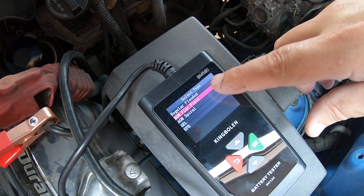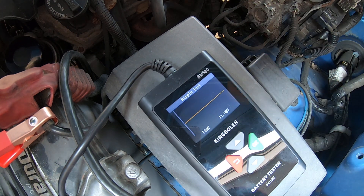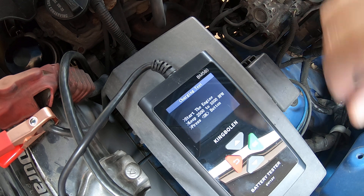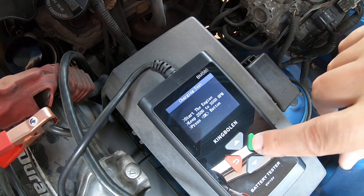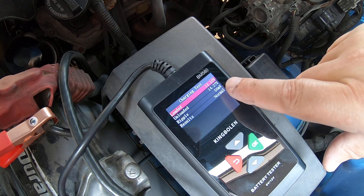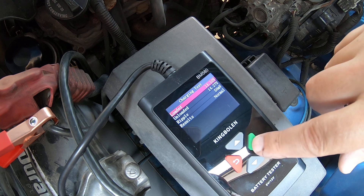Remember to select what type of battery you've got — this is an AGM flat-plated battery. Let's go to Charging Test and hit Go. Starting the engine for the ripple test. It's showing loaded voltage at 14.10 and unloaded at 14.25. The ripple was 50 millivolts, which is well within a good range. Results are showing normal, so all that looks good.